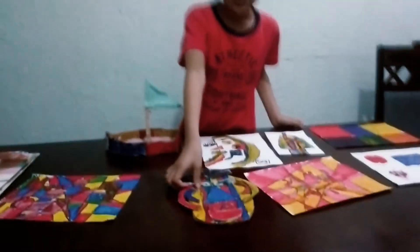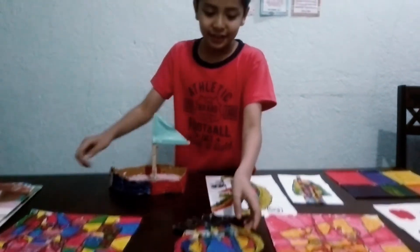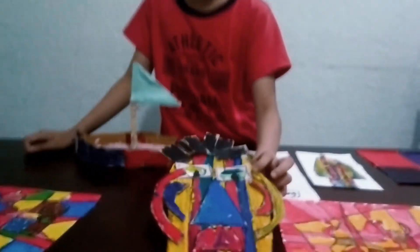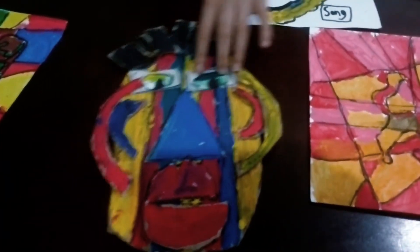And this is my last. Is that the final project? And this is the final project. Show it. And this is like Mr. Potatoes. So we cut them. We use color yellow, red, and blue. So we cut the nose, the mouth, the hair, the eyes, and the holder.